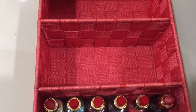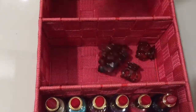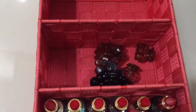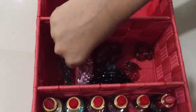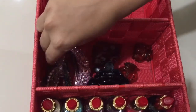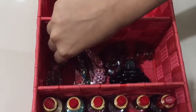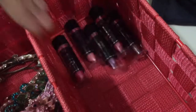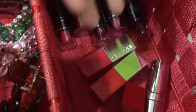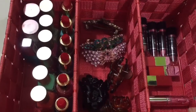Let's arrange the clutches in the second portion. I will also arrange the lipstick in the second portion. The overall look is coming together nicely.